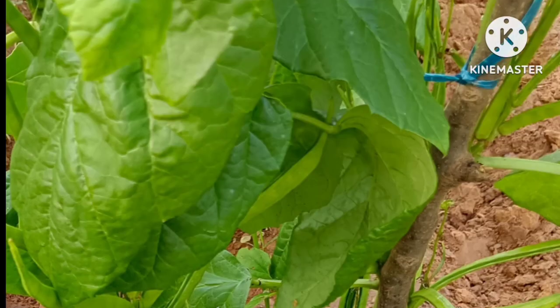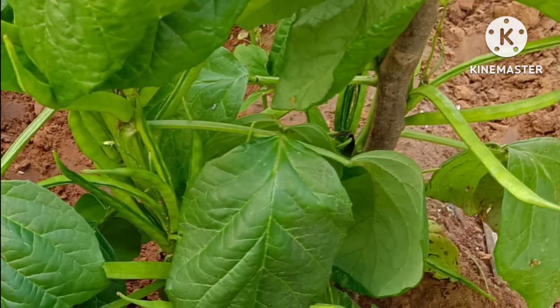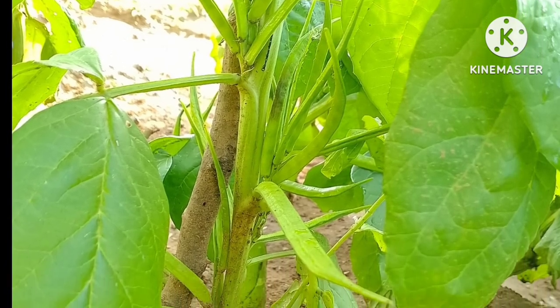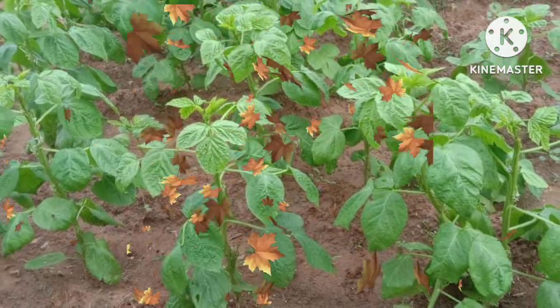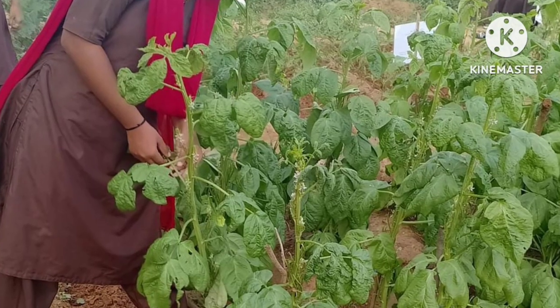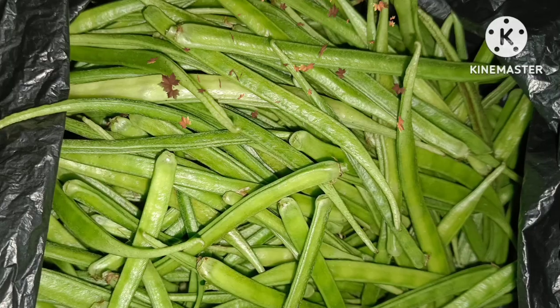Coming to its nutritional value, it contains 82.5% water, 9.9% carbohydrate, 3.7% protein, 0.2% fat, and 1.4% mineral matter. It is commonly referred to as guar.